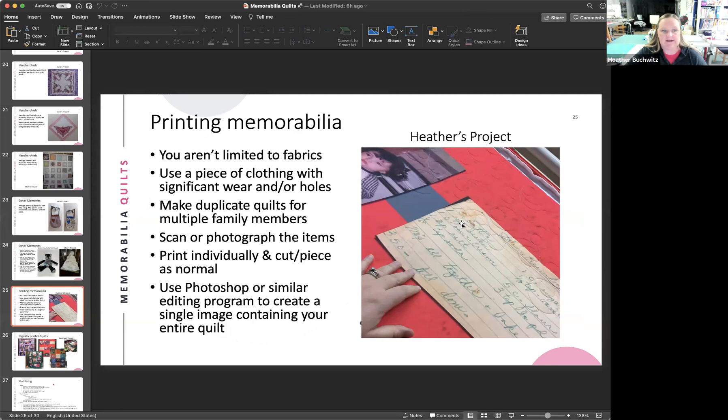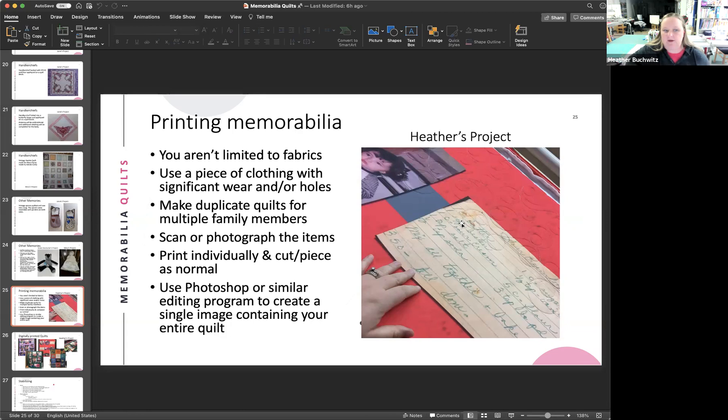You can easily make duplicates that are slightly different — for one project she made three versions with only the background color changed: purple, red, and green, but the rest of the quilt was the same. The bottom-right example shows a 'Class of 2020' school spirit quilt — nobody had to give up their actual spirit shirts for this annual auction quilt. It looks like a t-shirt quilt but is really photographs of spirit shirts that were digitally printed all together as one piece.